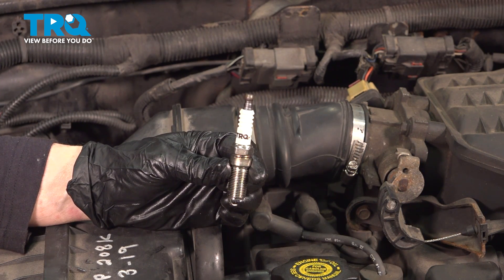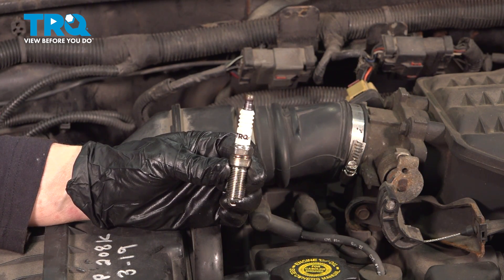In this video, I'm going to show you how to remove and replace spark plugs on a 2.4 liter on a Jeep Wrangler.